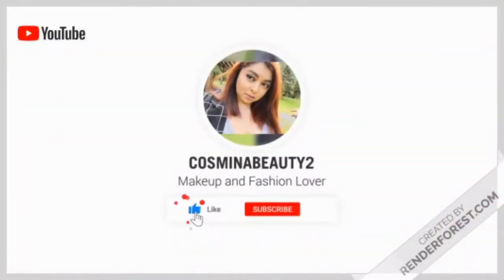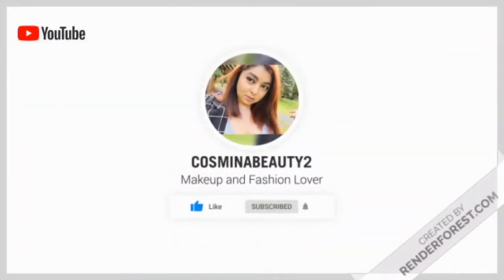Hello everyone and welcome to today's video. We have three things we're gonna do today: first, we're gonna share who is the giveaway winner; second, we're gonna try and review the Fenty Beauty body sauce; and third, we're gonna announce the next giveaway. So let's get into it.